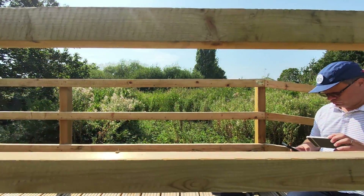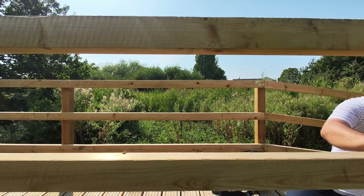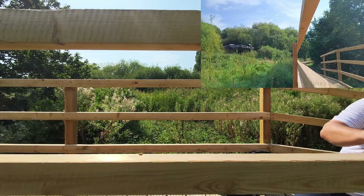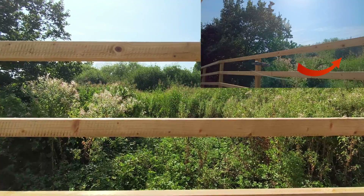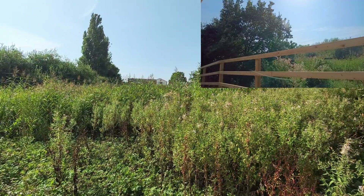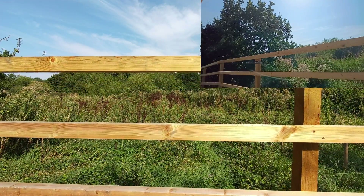I took the Hoverair Pro Max back to that bridge to check how sensitive the sticks are and whether obstacle avoidance kicks in when flying through the railings. As you can see, through the first railing the obstacle avoidance kicks in and the Pro Max rises up a little bit. Through the second railing, same thing — obstacle avoidance kicks in and lifts it up. You obviously need to be mindful of that functionality when flying towards or through obstacles.